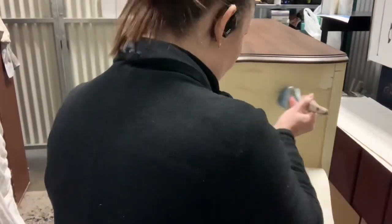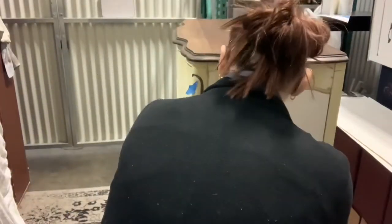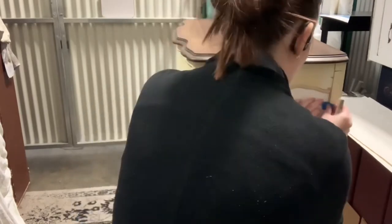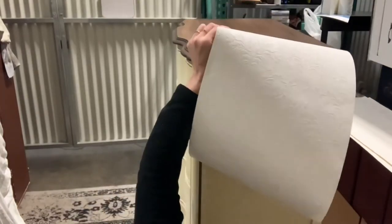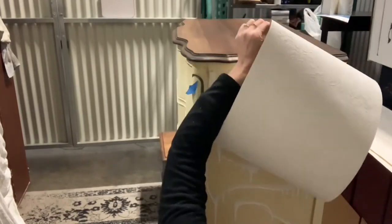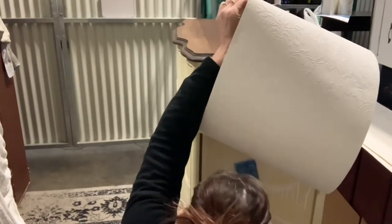Here I'm just applying Anaglypta wallpaper. I did it on my last project and I loved it so much. Since I'm keeping this piece, I wanted it on mine. It's just like any other wallpaper. I'm using poly — I just kind of line it up, brush it on, and make sure you get tons around the edges so that you don't have any lifting.